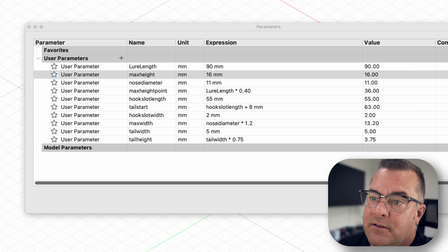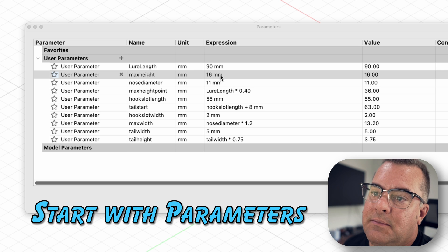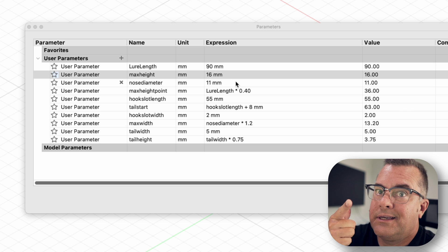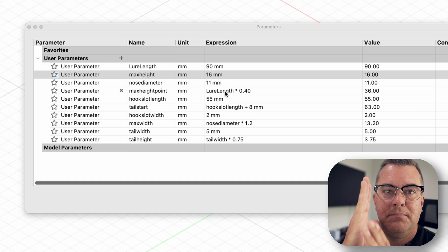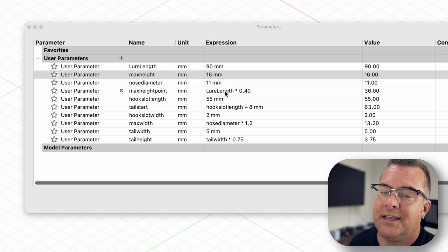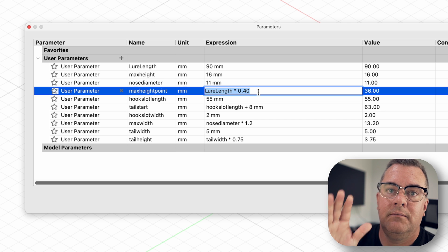Quick review of the parameters: the length is 90 millimeters, my max height is 16 millimeters, and for the nose I'm using a diameter since I'm making a circle for the nose. Here's a technique I've been using a lot — I call it the midpoint. It's the part of the lure that's going to be the tallest, and I set it based on the length of the lure as a percentage. So 40.4% of the way from the front is where my max height midpoint is — the deepest part of the belly.